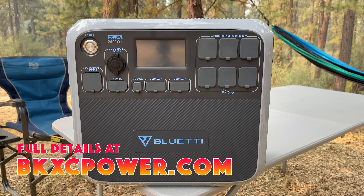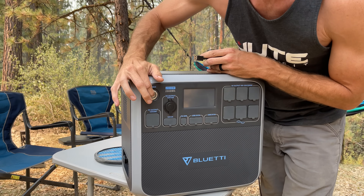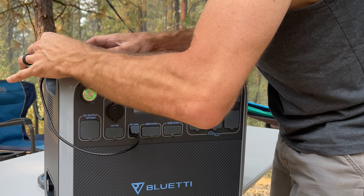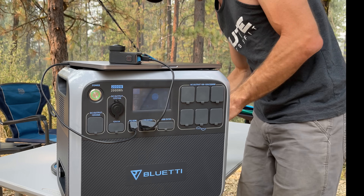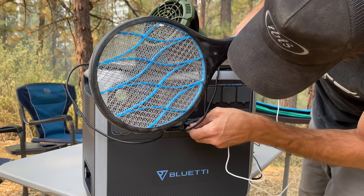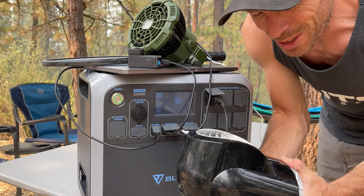This is the Blue Eddie AC 200P portable power station. First and foremost, this is just a big old battery you can use to charge up all your various devices — my laptop via direct DC charge, a GoPro, a USB fan, an electric fly swatter — and you've got six AC receptacles right on the front.